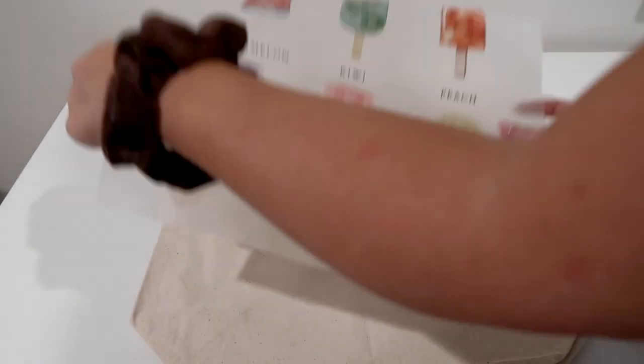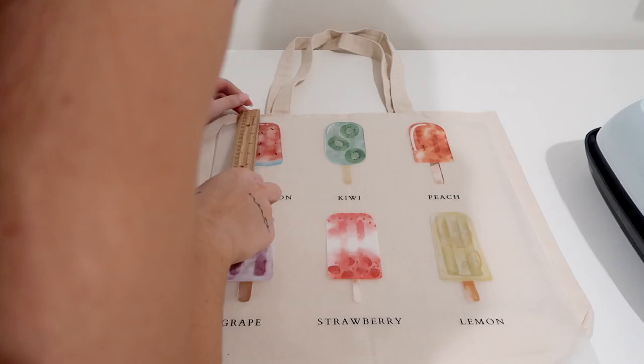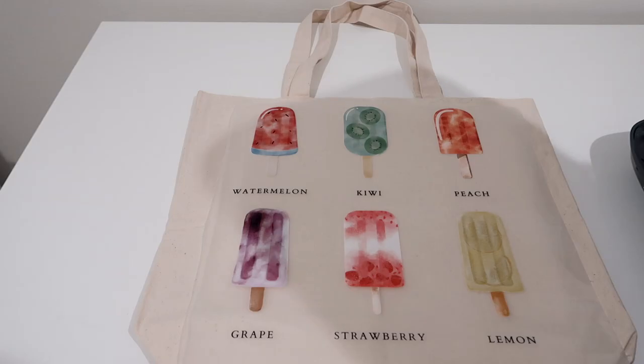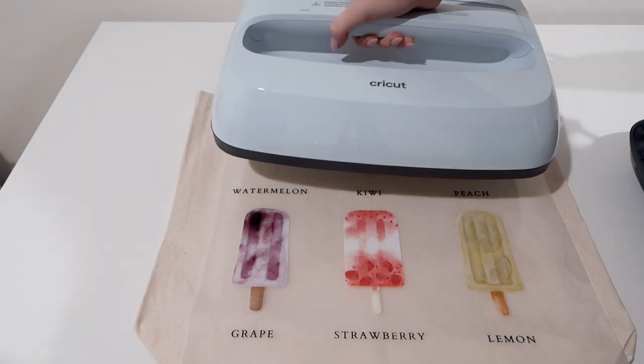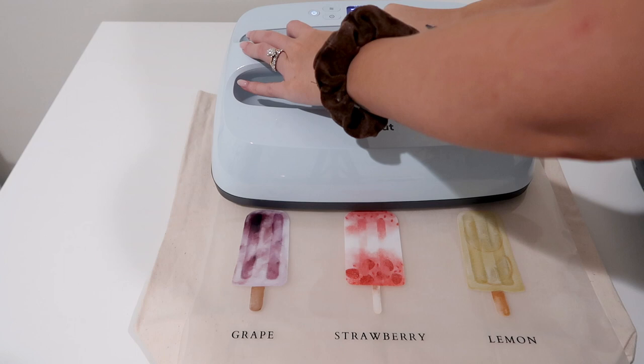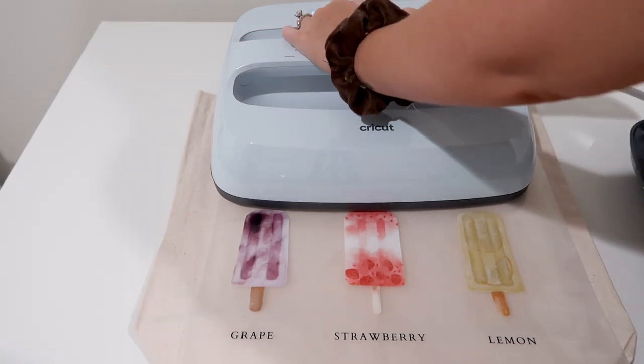I'm going to place the design on my canvas bag and measure it out with a ruler to ensure it is straight and aligned. Since this is a bigger design, I will have to heat press multiple times — that's okay. It will not ruin the bag, I promise. I do have the biggest heat press size, which is the 12x9.